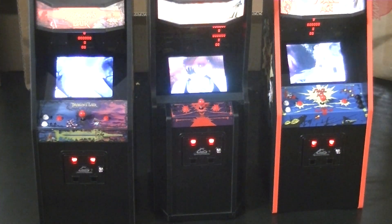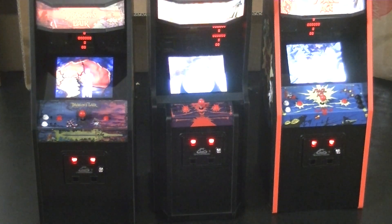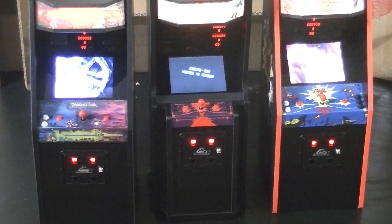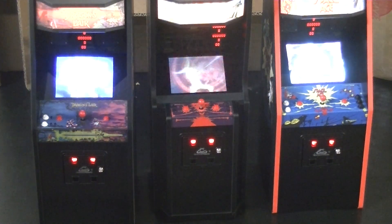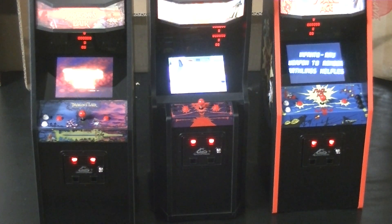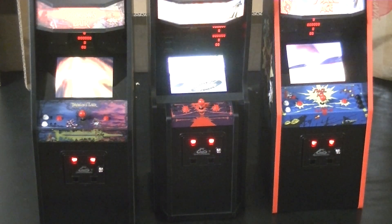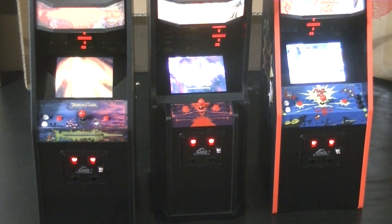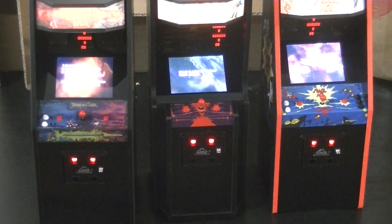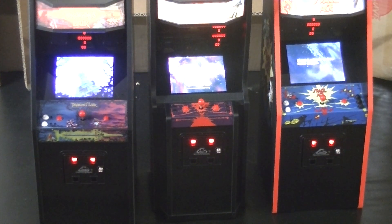That brings back memories — sounds like an arcade all over again, huh? I remember walking into an arcade and I could hear these from across the room. Wow, they look fantastic. I don't even think this video does justice to how wonderful they look. Well, that's it — that's all I wanted to show you. Thank you very much. Take care. Bye!